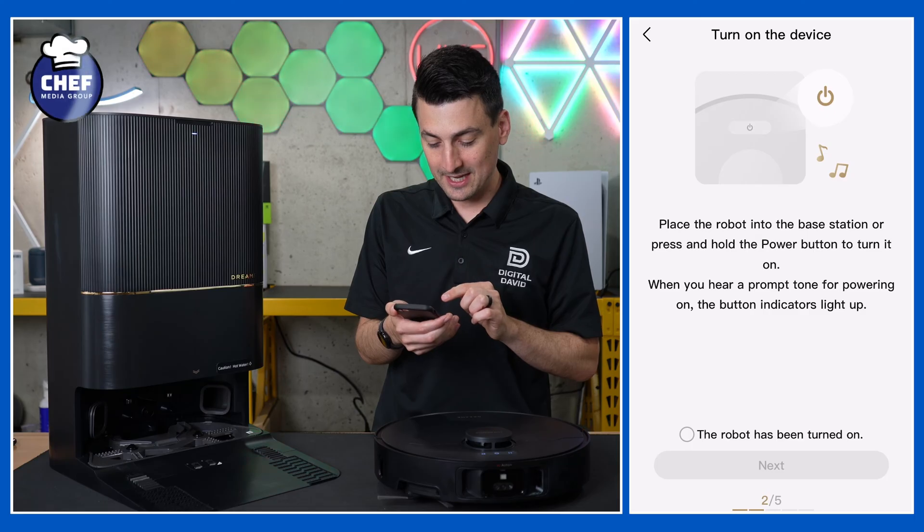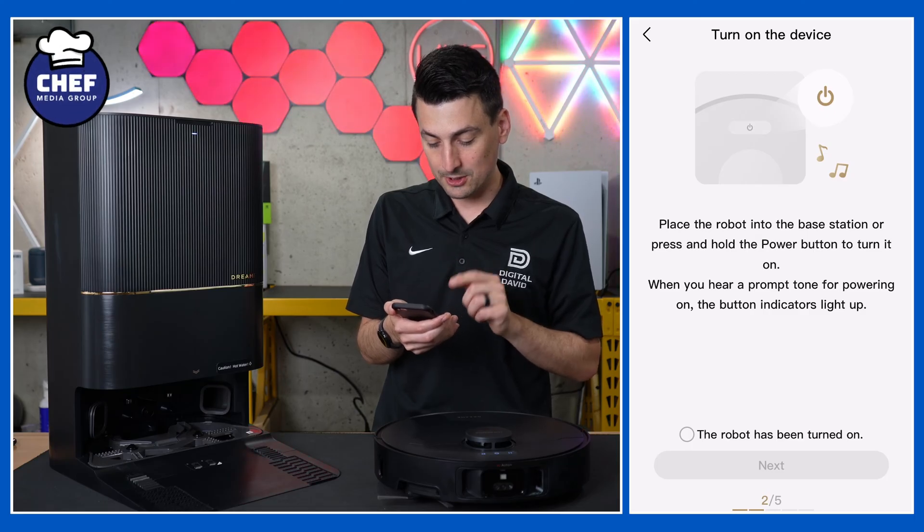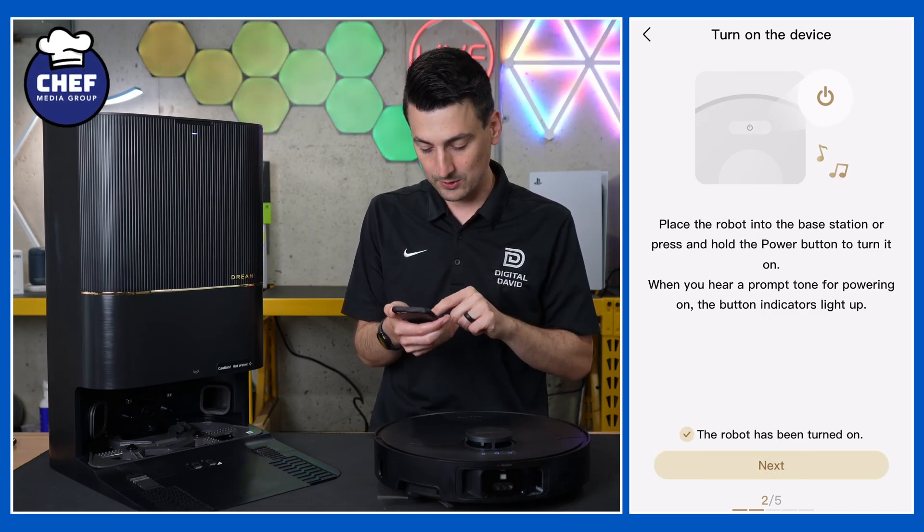Now we're being prompted to place the robot on the base station or press and hold the power button to turn it on. We already have our vacuum on, so we'll select next.